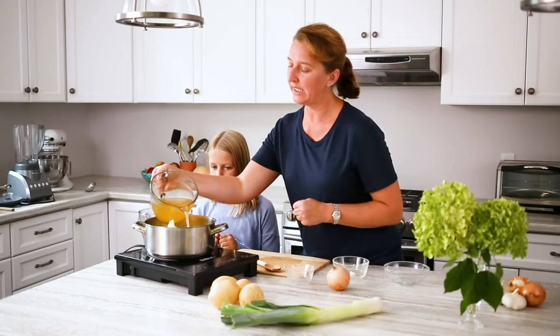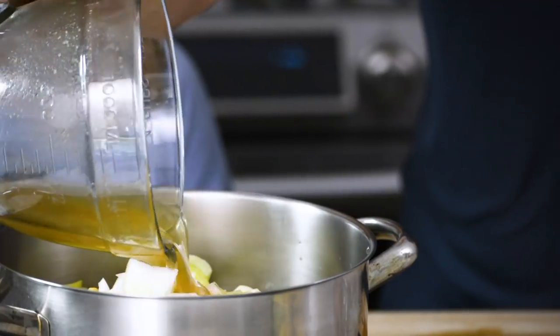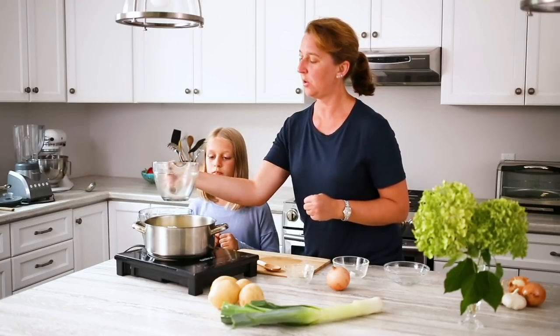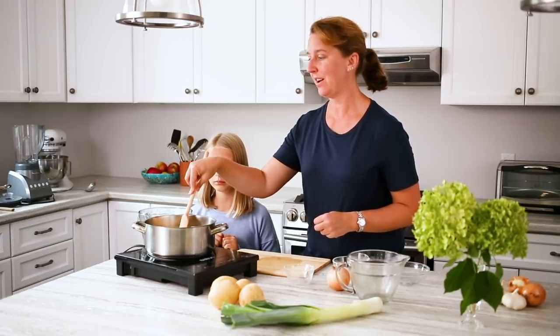Then we just add enough broth to cover all of the vegetables. We had almost a liter here and we'll just see if that's enough to cover the base. It's not quite enough — you can always add a little bit more broth or just a little bit of water if you don't have enough.